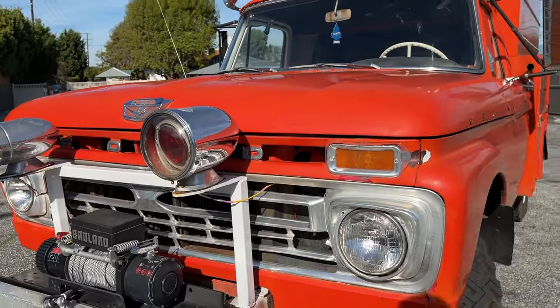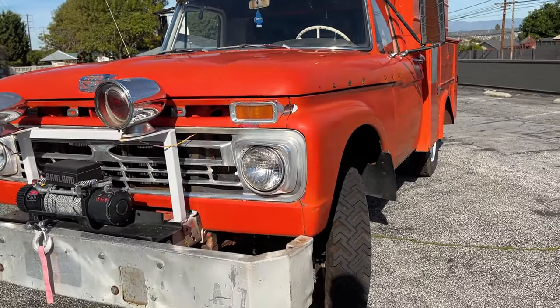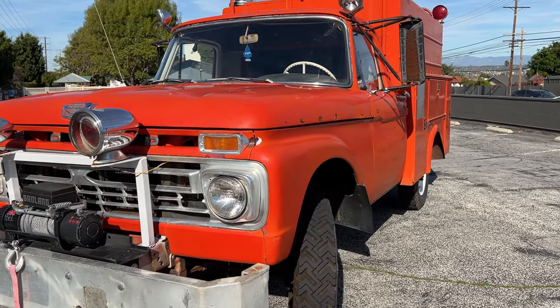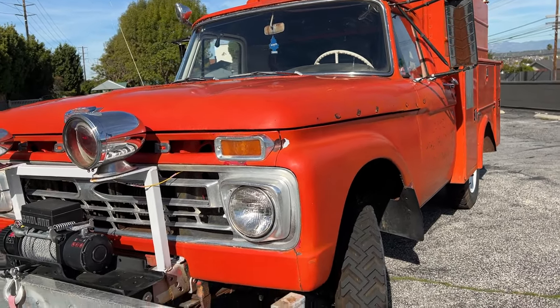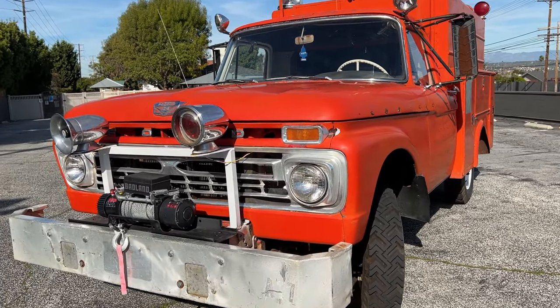I'll start at the front and go to the back, walk you through some of the details, then turn it on and let it run. I just completely ran out of time — I have 11 cars and I travel for work, so I have no time to work on any of them. Time to thin the herd.